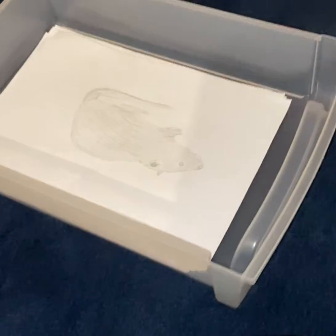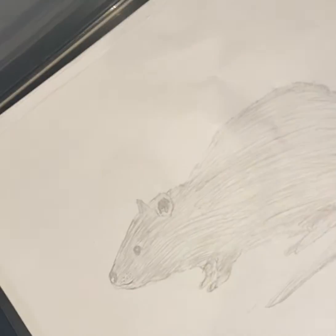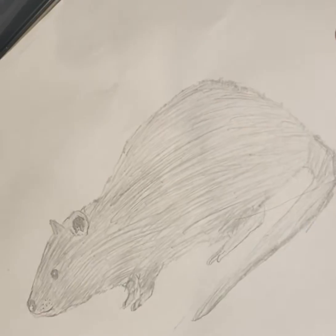Hello guys, it's me and today I will be showing you my past drawings, and one day I might even redraw every single one of them just to show you guys how to draw it.